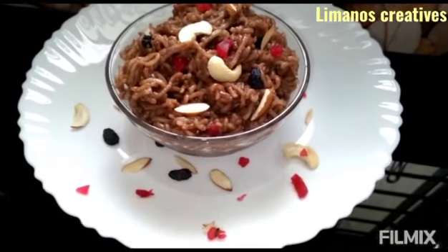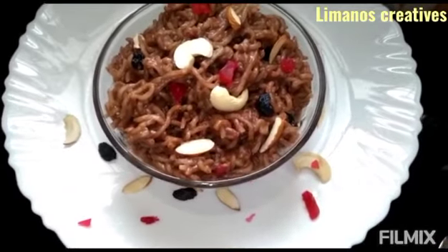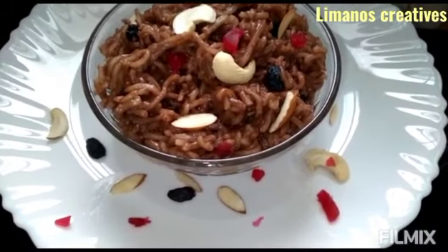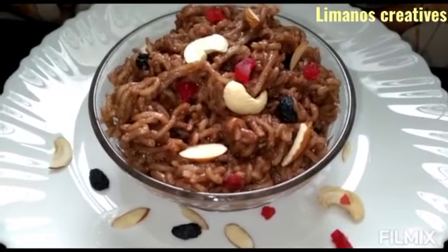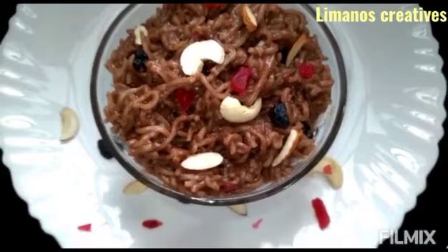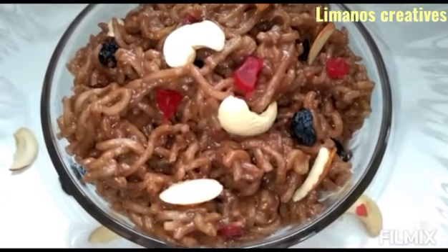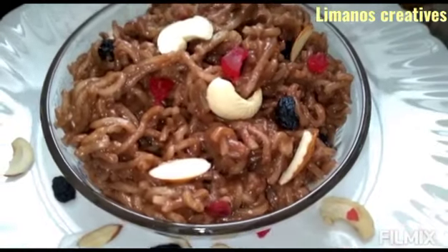Hello dear friends, welcome to my channel. I have a sweet dish ready — chocolate noodles made with cocoa powder and sugar. I am ready for cooking. Please subscribe, like, and share.